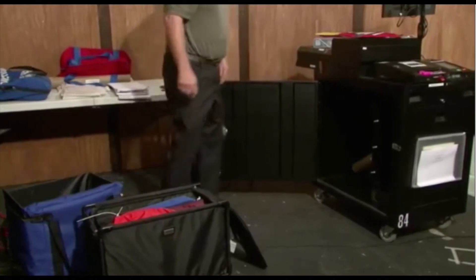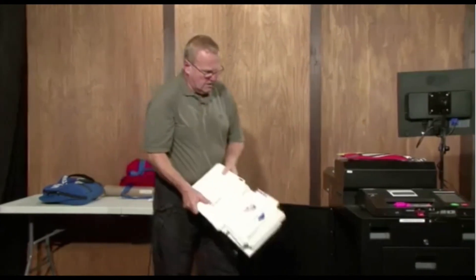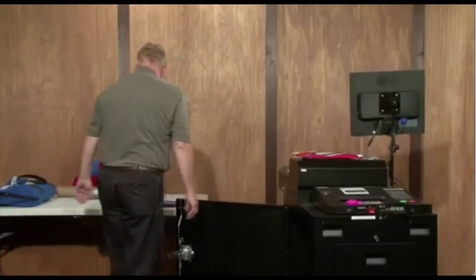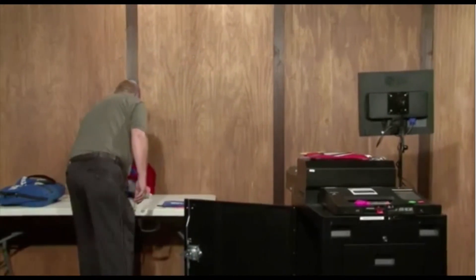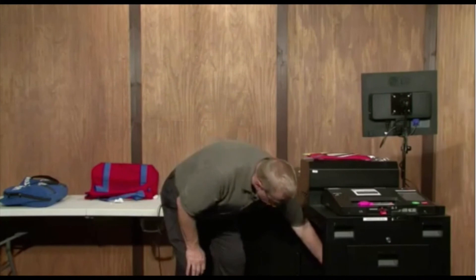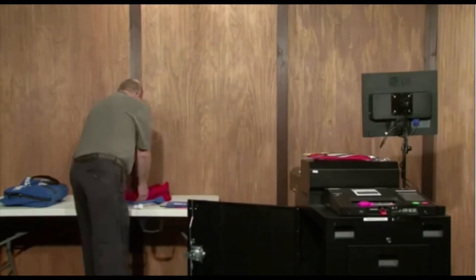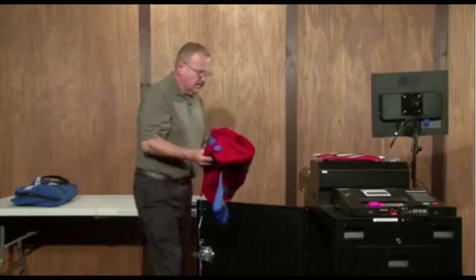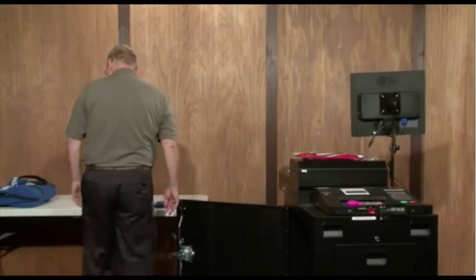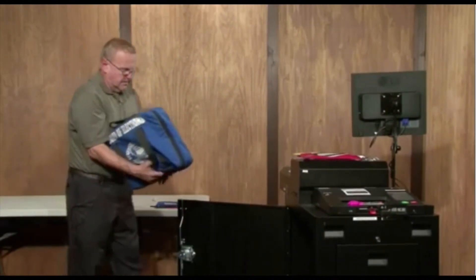Now we want to start packing the machine. We want to take all of our privacy sleeves and put them inside the machine. We want to take our sample ballot cards from the walls and put them back in the machine. We want to take our red poll site coordinator bag with all of its supplies and put that in the machine. We're going to take our supply bag from the table and put that in the machine as well.